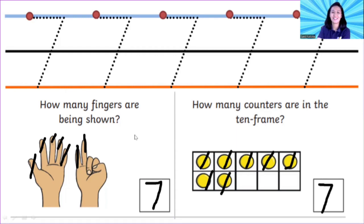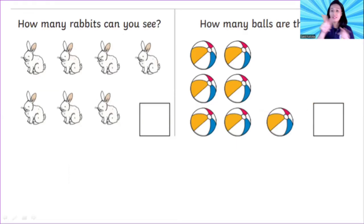Now I have rabbits. How many rabbits can you see? Let's cross the rabbits, children, from the left: one, two, three, four, five, six, seven. So how many rabbits can you see? Seven! Slide to the right and sliding down.